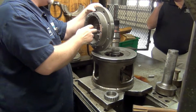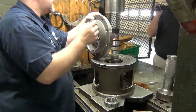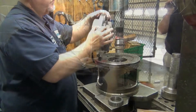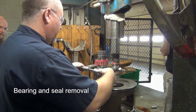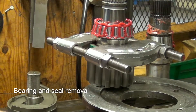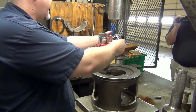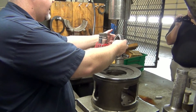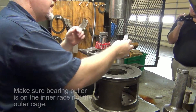You want to wipe it off. You can also see if it's wearing on one side versus the other — that indicates a side load. When you're pulling this bearing off, you want to try to get underneath the race and not on the cage. If you do get on the cage, you'll bend it and the bearings will crash.